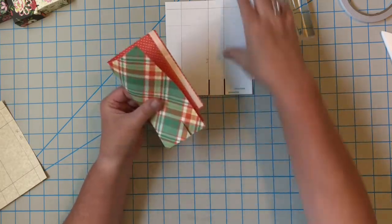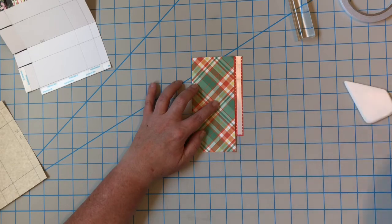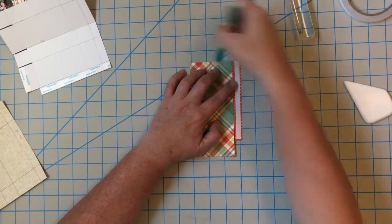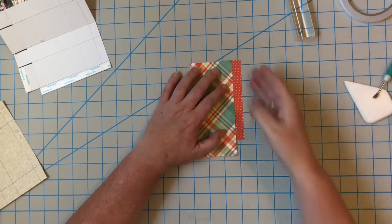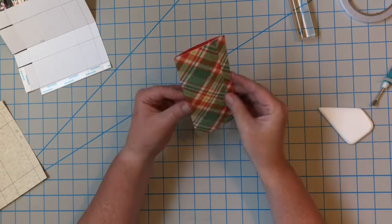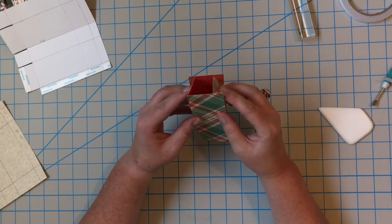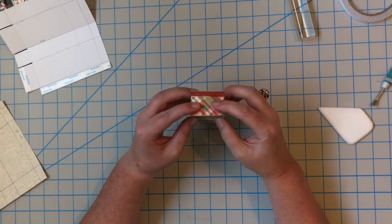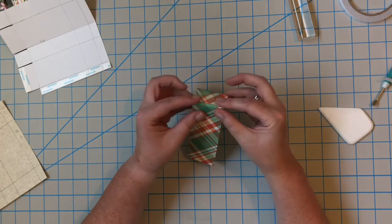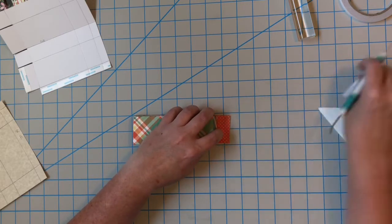I'm going to fold it flat on the second score line, putting it down on my work surface. Now all that's showing is the plaid. I'm going to take the tape and peel it off, then fold it right onto that piece. Now I can pop it up to be our little box. This is where we cut those slits at the bottom — I'll fold the short pieces in, fold the longer piece in that doesn't have tape, and then the piece with tape gets sealed down.